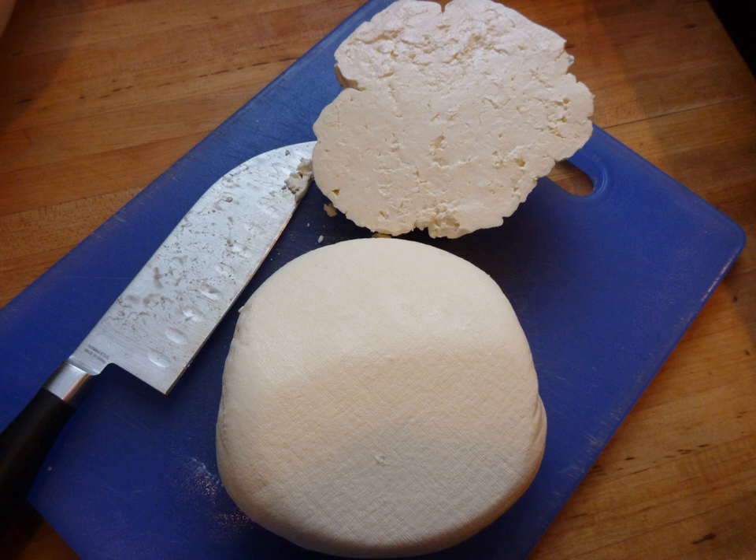In Cyprus, a similar cheese is known as anari, nor in Cypriot Turkish, or lor in Turkish.